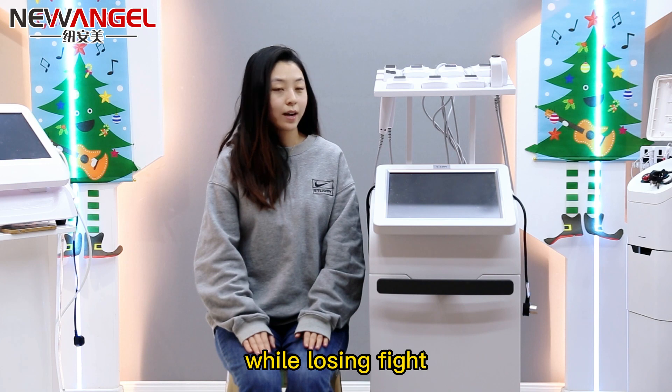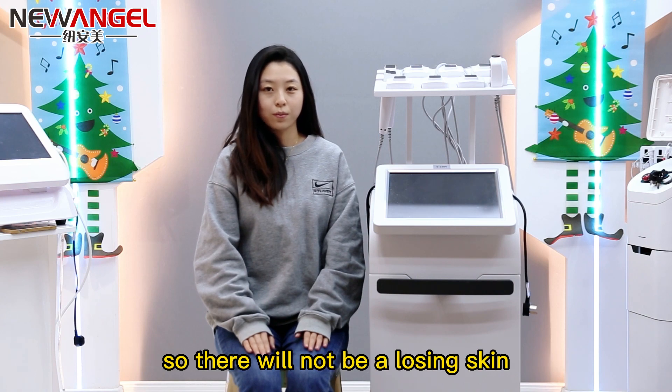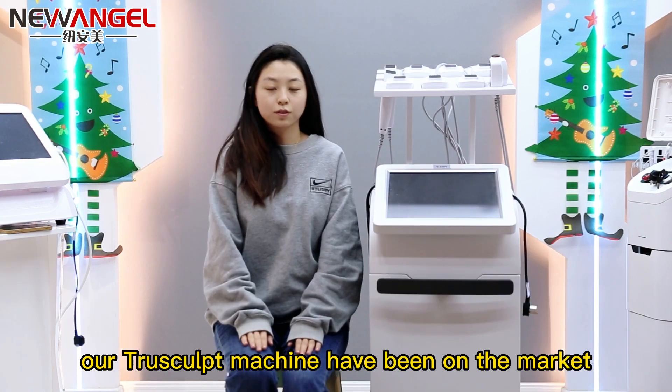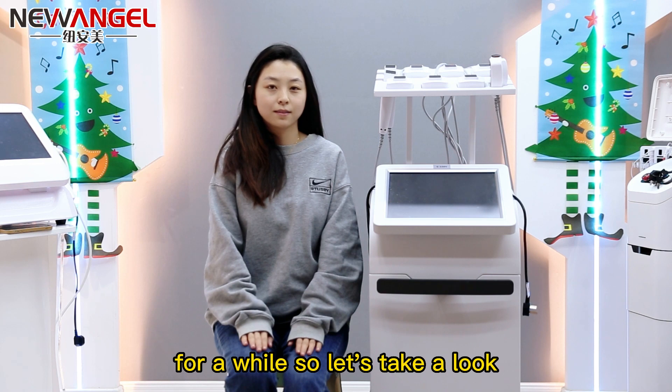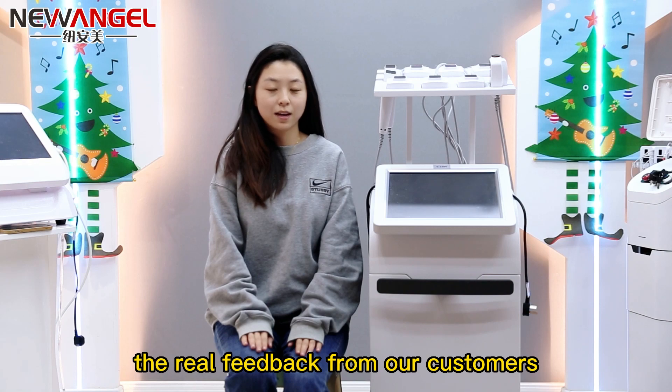While losing fat, this machine also has the factor of tightening of skin, so there will not be any loose skin. The TrueSculpt machine has been on the market for a while, so let's take a look at the real feedback from our customers.